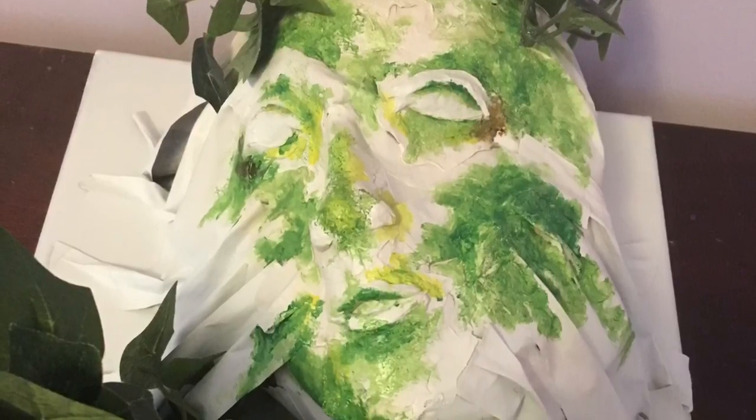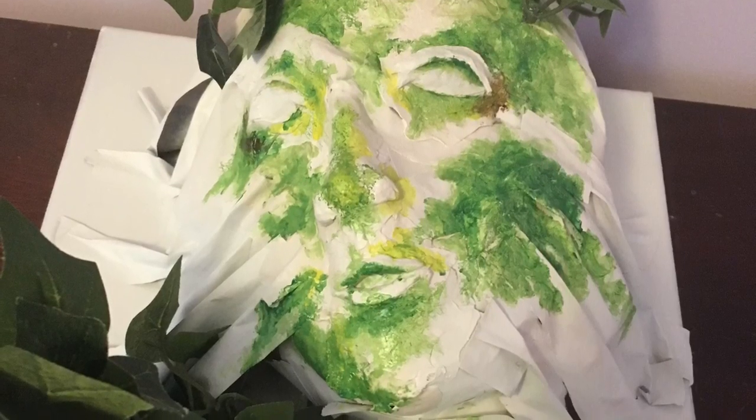Today I will be discussing a particular piece from the portfolio I submitted on the accepted platform. The piece was a multi-step process spanning over the course of a few days.